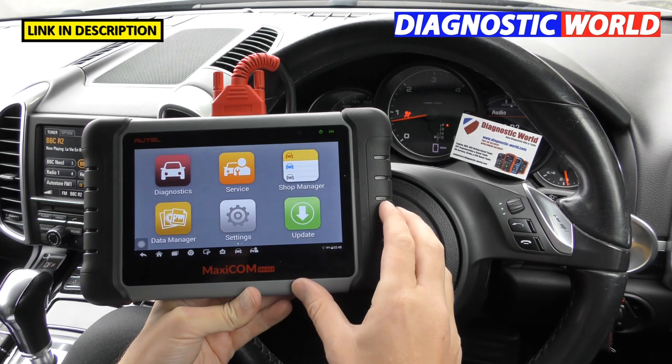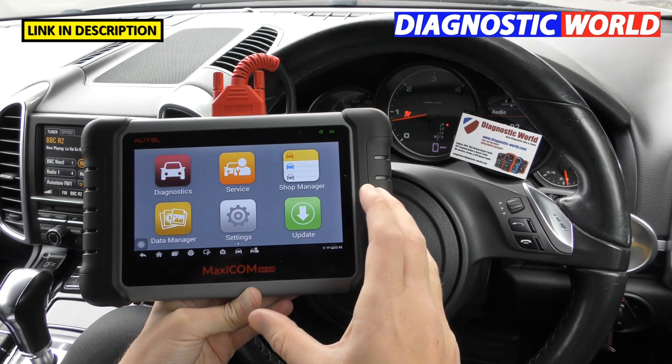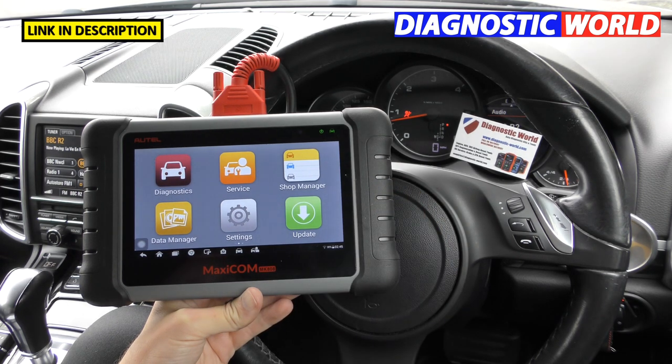What is the product? The product is a multi-vehicle, multi-system, professional-level diagnostic scan tool package. It'll allow you to diagnose all makes and models and diagnose all faults in all of these systems as well.